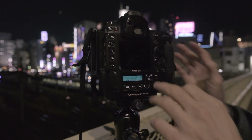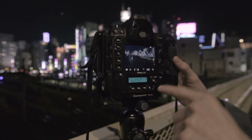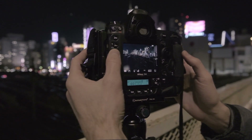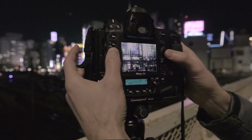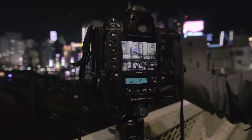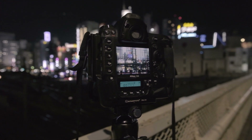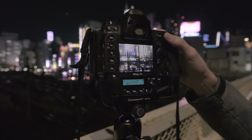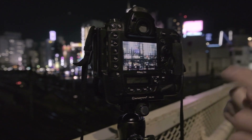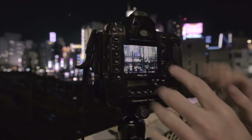And what I want to show you is how to focus using the live view screen. So I'm going to turn on my live view. What I like to do is I usually blow up the picture like this, and then I simply manually focus. But the little extra trick I want to include today is I always open up my aperture all the way before I do this.